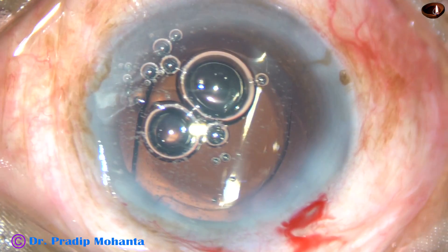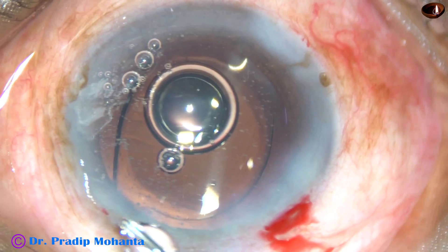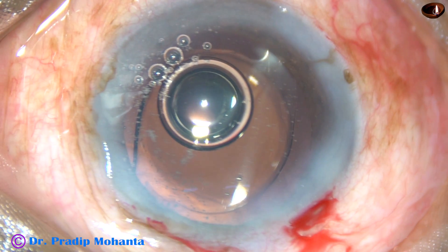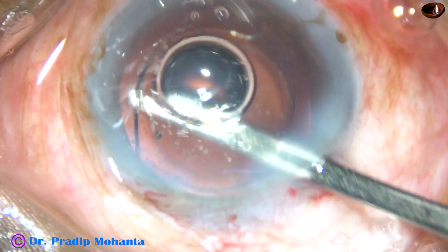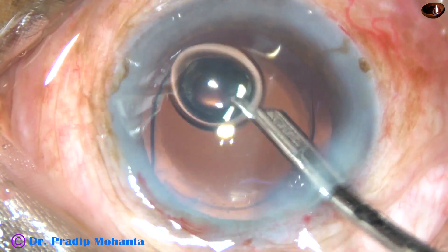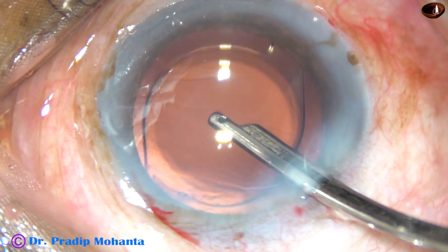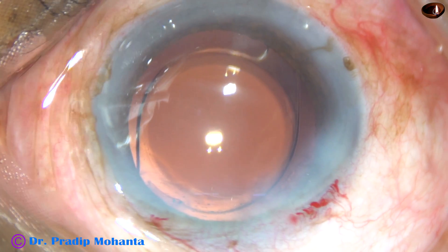This is a bit of moxifloxacin. While injecting moxifloxacin, a lot of air bubbles went in. The side ports are hydrated. And now this is the final lavage of the anterior chamber. BSS is first irrigated, and after a few seconds, aspiration is carried out. The anterior chamber is formed and the case is concluded.